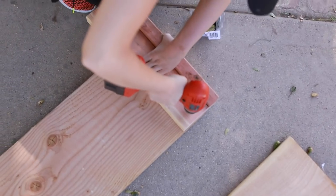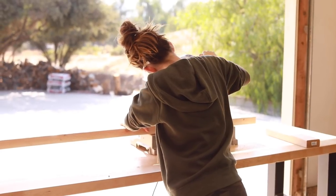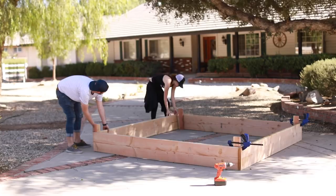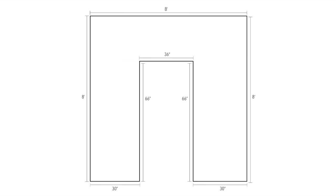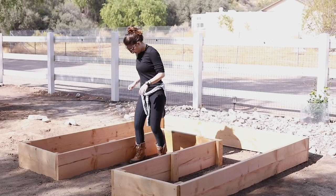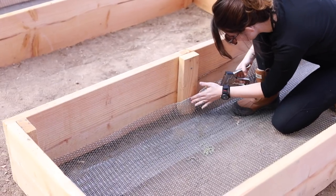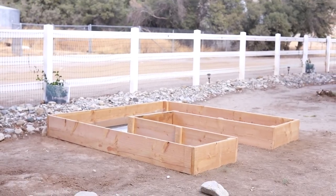Hey guys, welcome back to my channel. In today's video I attempted to make a garden bed. The first attempt at a traditional square garden bed was a bit of a fail, so we adjusted our measurements and made a U-shape instead. This is the first of a series I will be doing on my channel called My Garden Diary, where I document my successes and failures as a beginner in gardening.